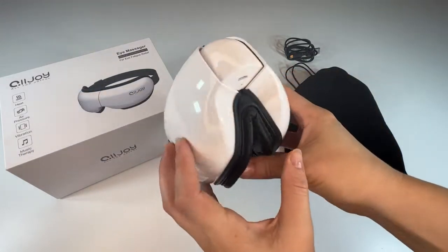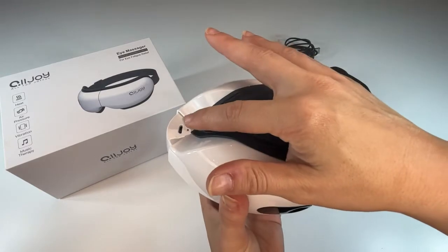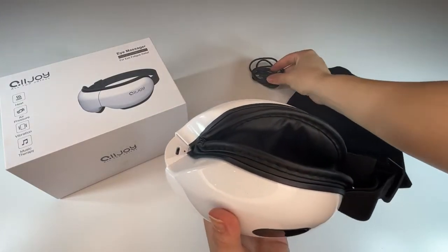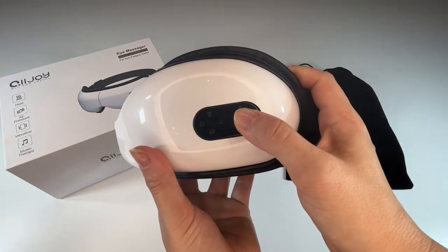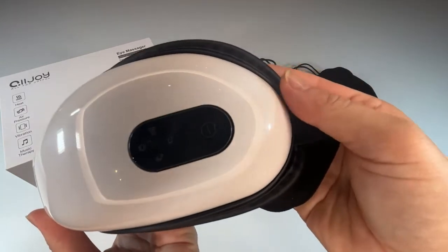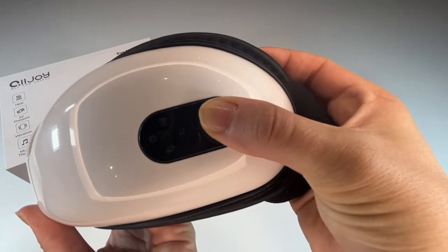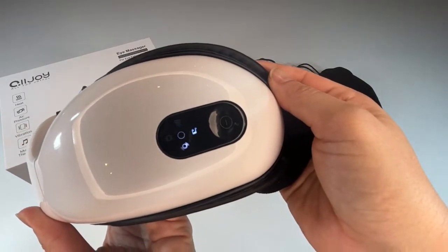This is amazing for so many different things. First of all, if you are like me and you're on the computer all day long and you have that eye strain, you have to get an eye massager. It is going to make a world of difference for you. I cannot believe how much more just after using this for five minutes — how much more alert and relaxed and so much better my eyes feel. So if you're on the computer a lot, this is for you for sure.